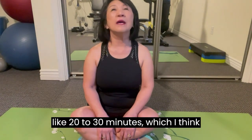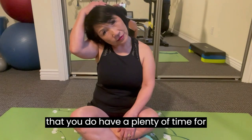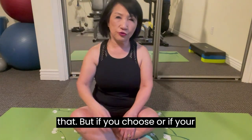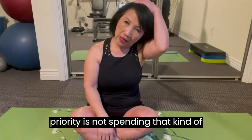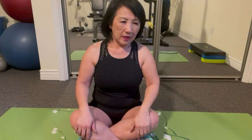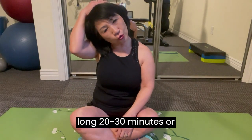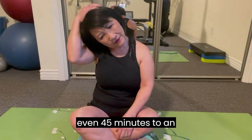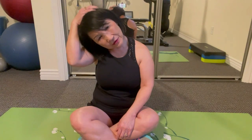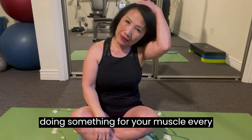20 to 30 minutes is fine. And if you don't have time for 20 to 30 minutes — though I think you do have plenty of time — you could even just do push-ups or sit-ups for like five minutes. It doesn't have to be 20, 30 minutes or even 45 minutes to an hour. Just have a habit of doing something for your muscles every day.